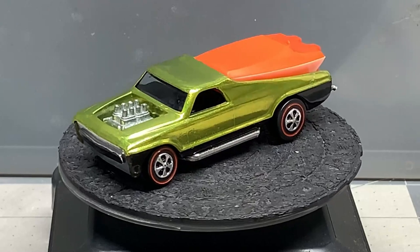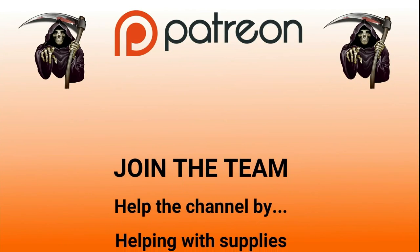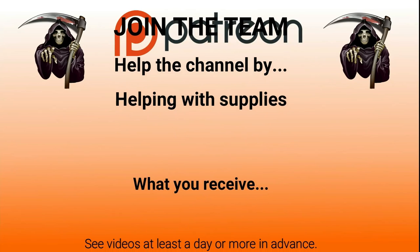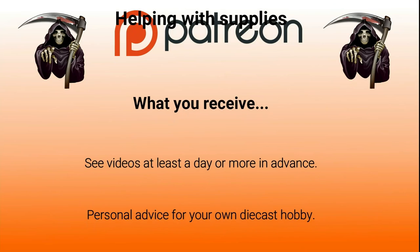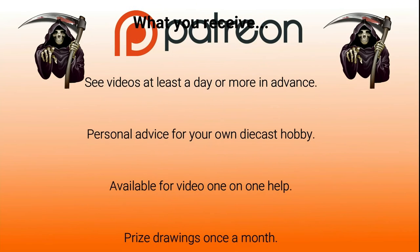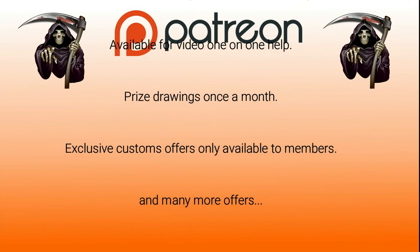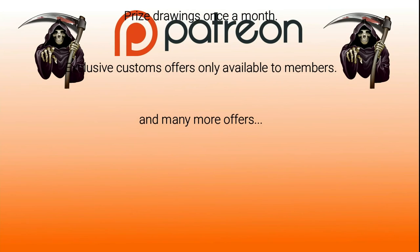Now let's talk about Patreon — join the team. You'll be helping the channel with supplies. What you receive in return: you'll see videos at least a day or more in advance, get personal advice for your own diecast hobby, I'll be available for video one-on-one help, we do prize drawings once a month, exclusive customs offers only available to members, and many more.